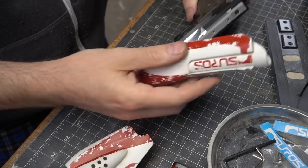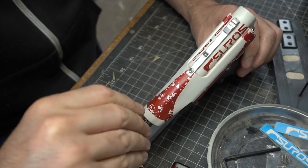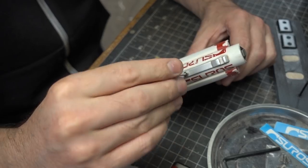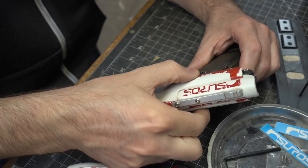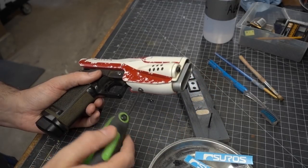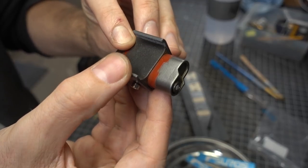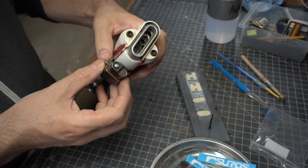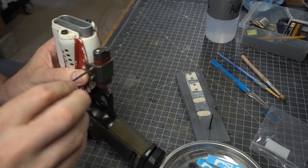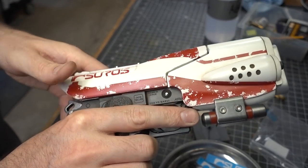Finally I could assemble the completed kit. The cosmetic slide screws onto a 3D printed rail attached to the actual slide on the airsoft gun. The front of the gun slides onto the bottom rail and is locked in with a screw. The under-barrel attachment clamps onto the body of the gun with another pair of screws. Everything fits nice and snug and the airsoft gun still functions the way it should.